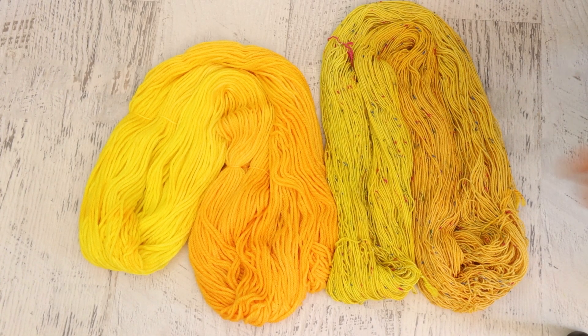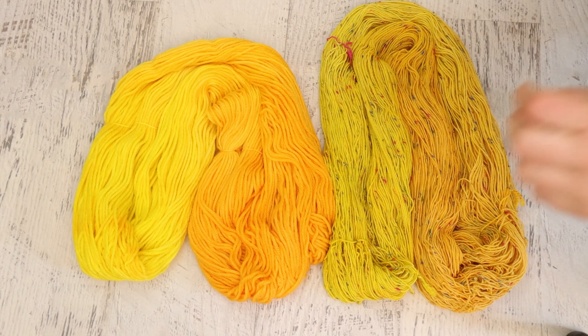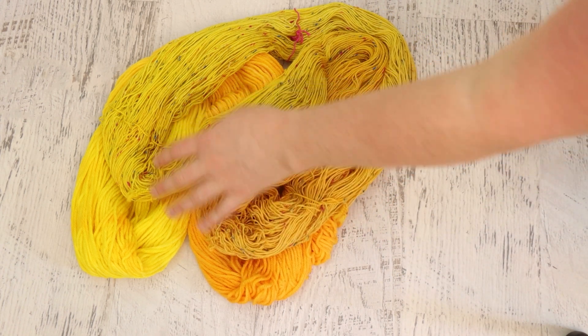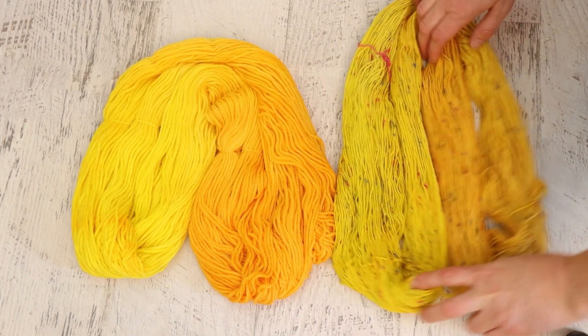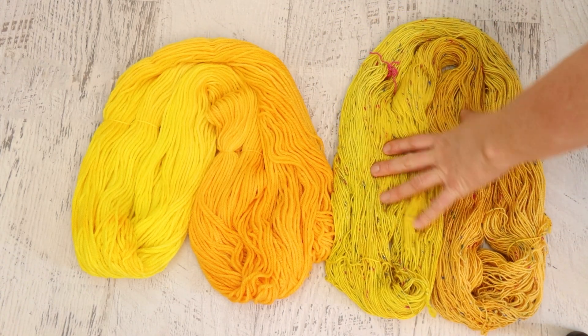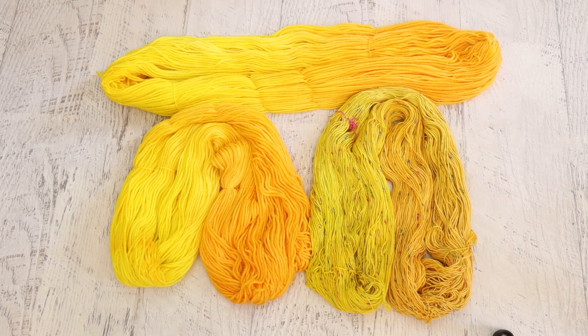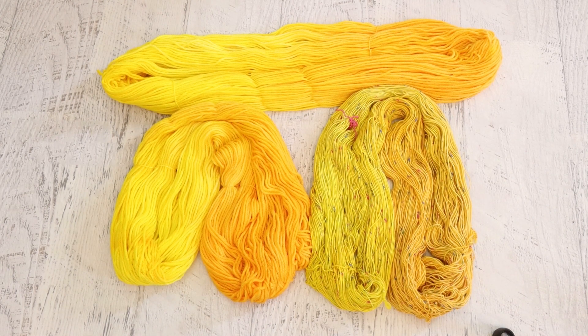We dip-dyed all three skeins at the same time, but the yellows in our Donegal base are more muted, as is the orange — it's a little bit less saturated overall. The only thing with this blend that would cause it to absorb less dye is that the Donegal neps are probably acrylic or some other synthetic that aren't absorbing dye. Little bits of these fibers are spun throughout the entire skein, which gives it a heathered feel and so it absorbs a little bit less color. But this was a super happy sunny colorway for starting off our dyeing.